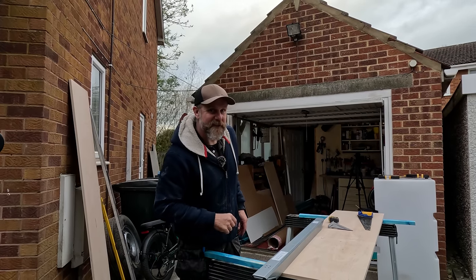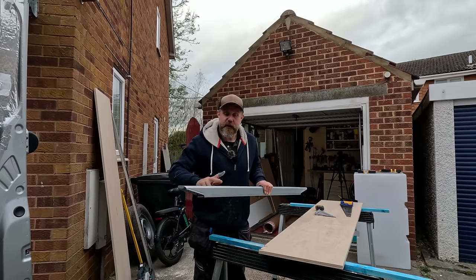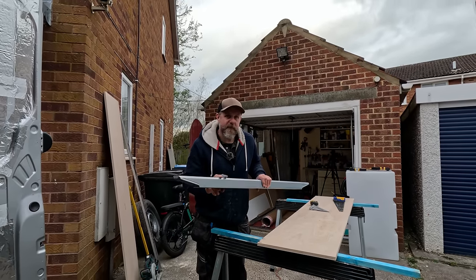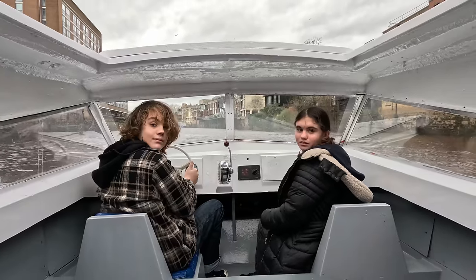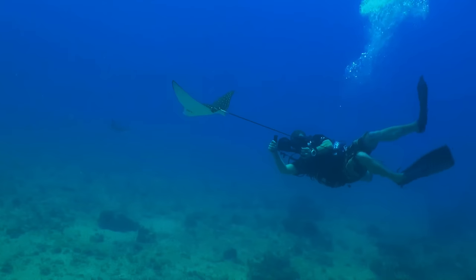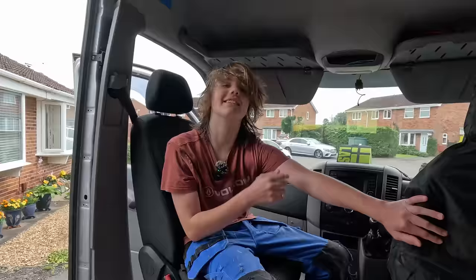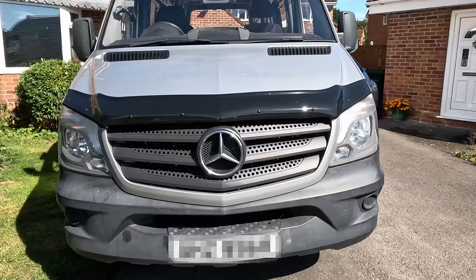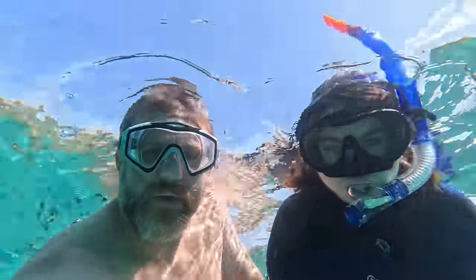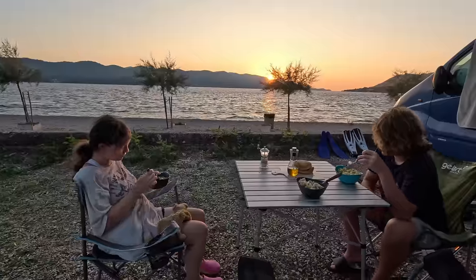Hi folks, welcome back to the channel. We are continuing with the Sprinter van build and today we're going to take a look at making a bed frame using the Skova IKEA bed supports. If you're new here, I'm Aidy, single dad to my twins John and Ella. We're home educating and living life our way. Years ago I worked as an underwater cameraman in Thailand where I met their mom. We tragically lost her at the birth in Bangkok, but our journey wasn't about to stop there. We're now converting our big van, a Mercedes Sprinter, getting ready for new adventures across Europe and beyond.